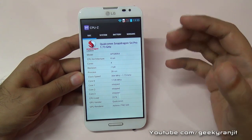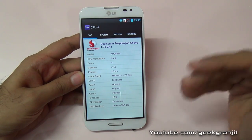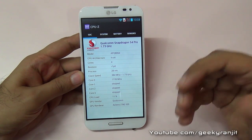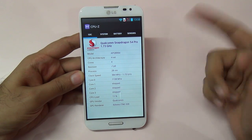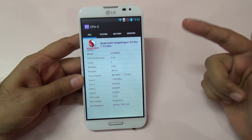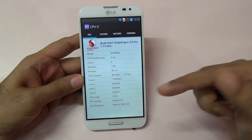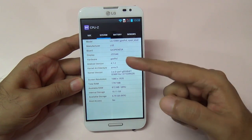As you can see, it sports a Qualcomm-based S4 Pro processor clocked at 1.7 gigahertz. This is a quad-core processor based on the Krait architecture, so it should be a blazing fast processor. The GPU on this is an Adreno 320, and the clock frequency ranges from a low of 384 megahertz all the way up to 1.73 gigahertz.